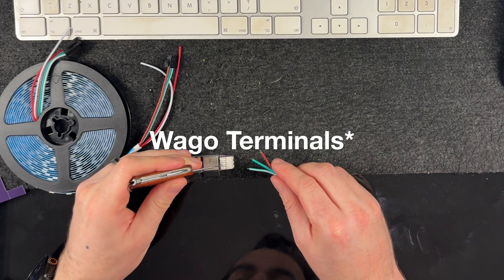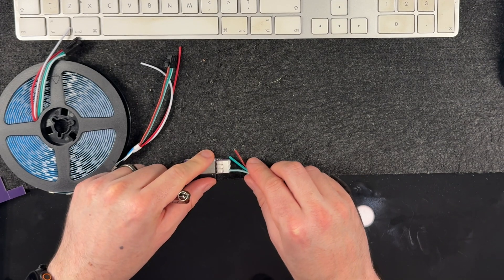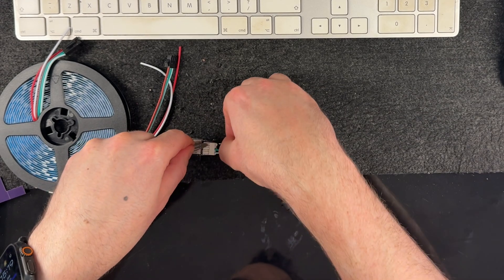To wire it up all you need is some sort of poking tool. You simply poke down the wires like this and insert them, then give them a tug just to make sure they're secure. Then we insert the data and the power.